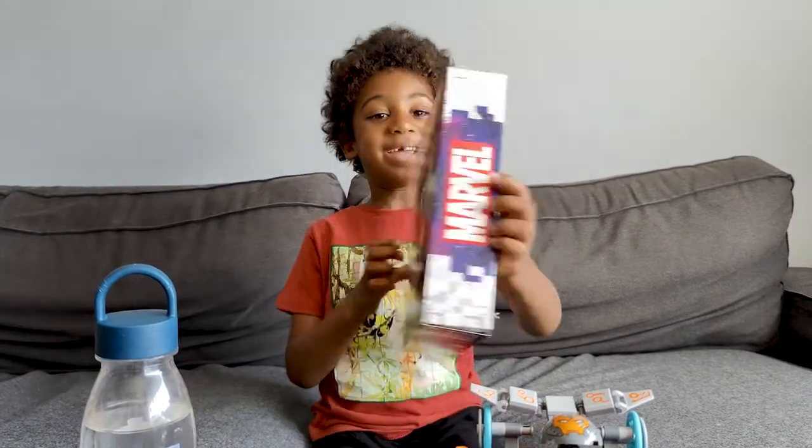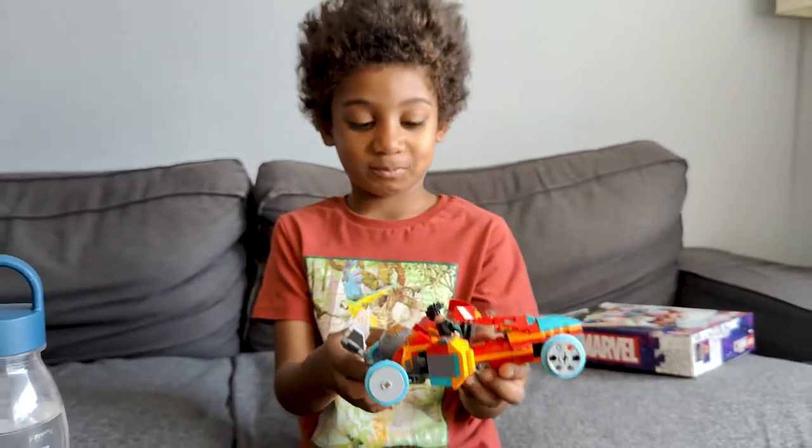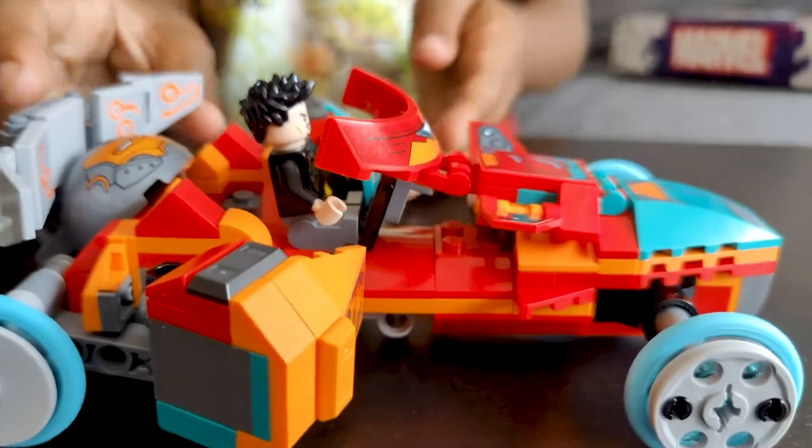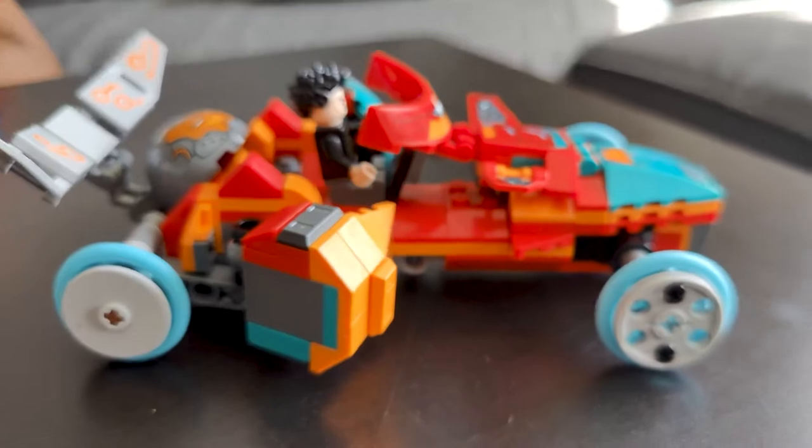But you can also make a racing car. This is the race car. No, no, no, no.